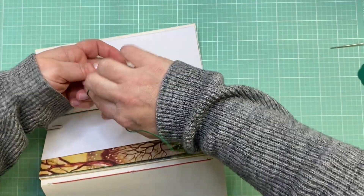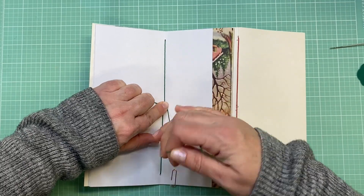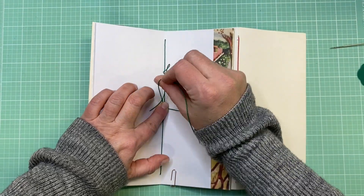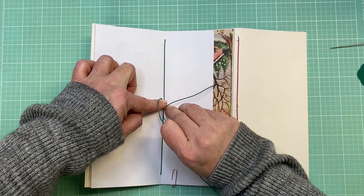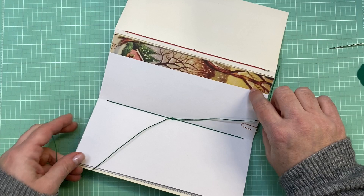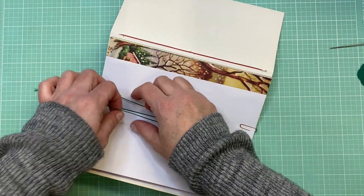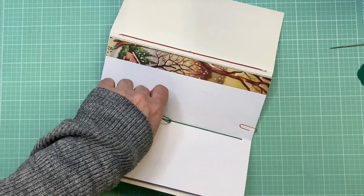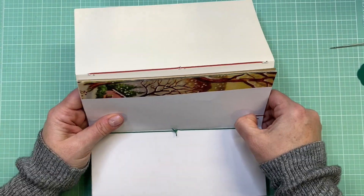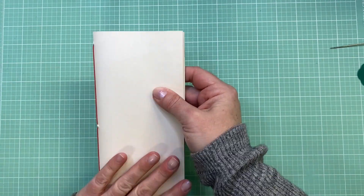I'm going to pull the tail through, pull the needle off, and make sure the pages are straight and the stitching is tight. That looks good. Then I'm going to tie it in the middle just like this. The coating on the string makes it easier to tie a good knot. I'll do two knots this time just to be safe. If you mess up you can always pull out your stitch and redo it since it's just one stitch. I'm just going to trim these tails kind of close to the knot, then take out the paper clip. Everything is all together, nice and flush and trimmed.